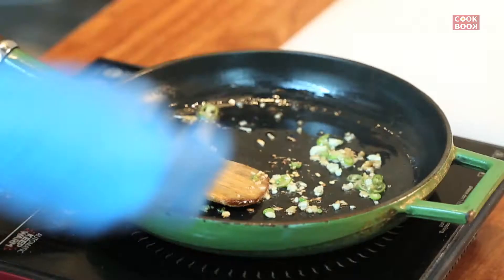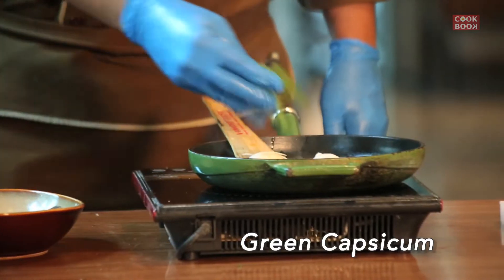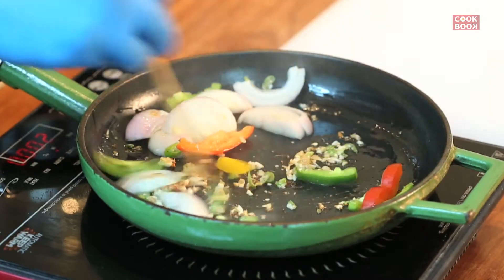Then we add julienne onion. Then we add green capsicum, red and yellow capsicum. Then we cook for 2 minutes.